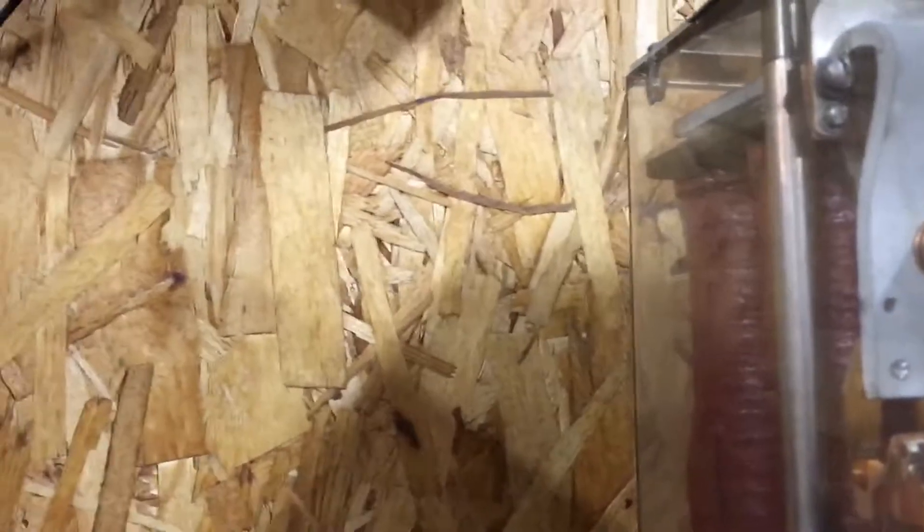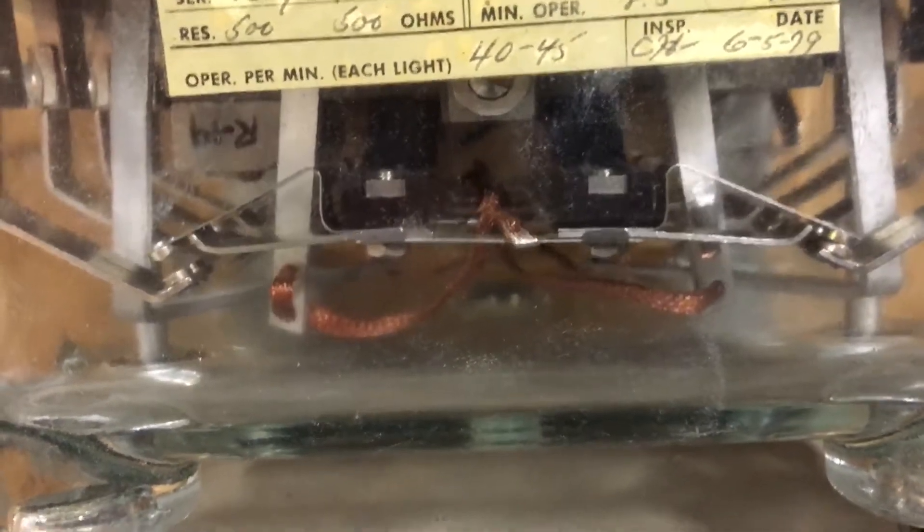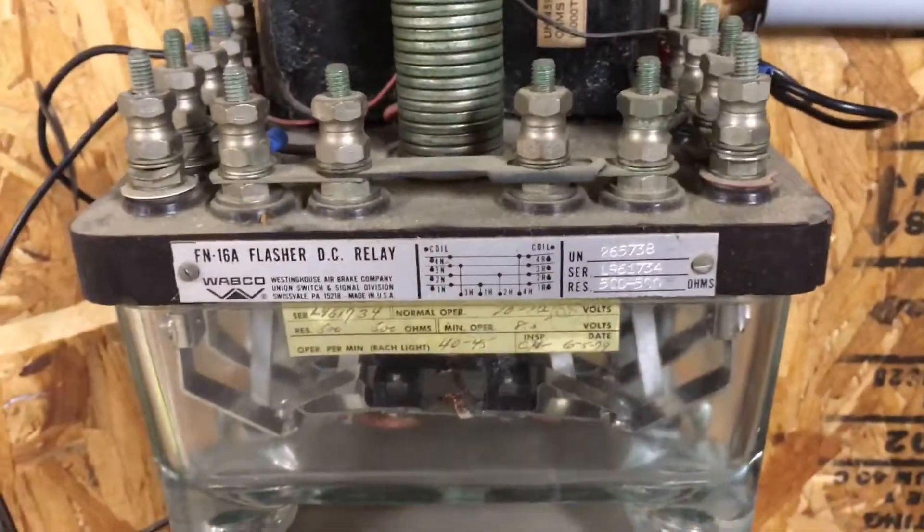I can show you real quick what it looks like when it's on. So there's your circuit going back and forth — open, close, open, close — and that just determines which lugs power on the top.